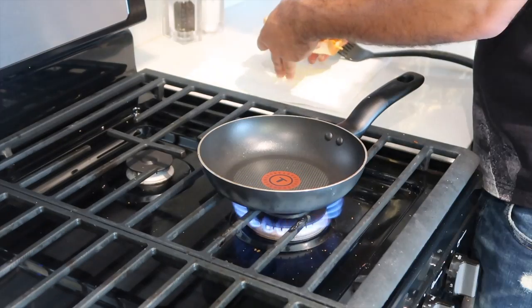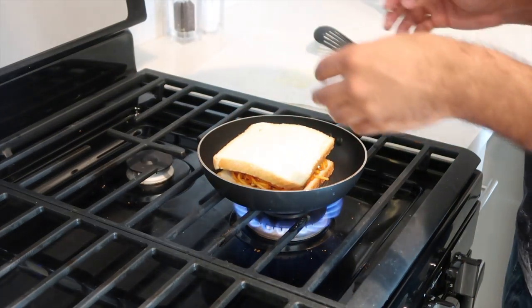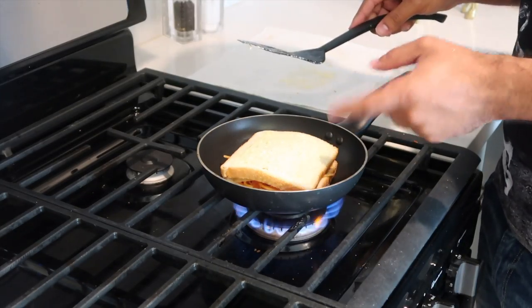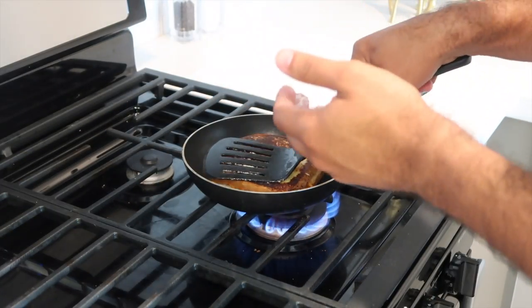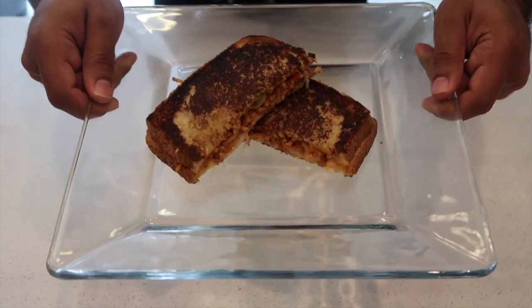Turn your stove on to about medium flame, and we're going to take our grilled cheese with spaghetti and put that right there. Now go ahead and flip it over. And that, ladies and gentlemen, is how you make spaghetti grilled cheese!